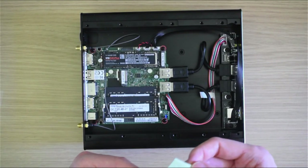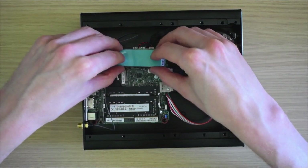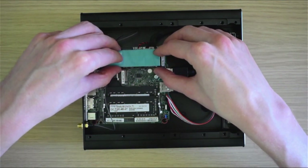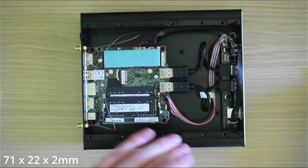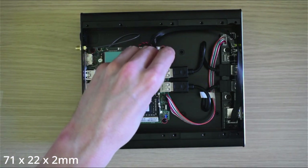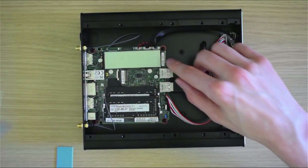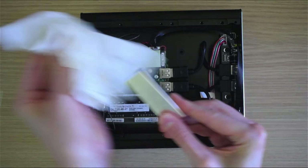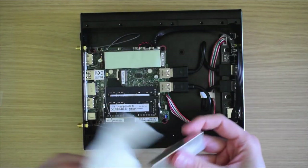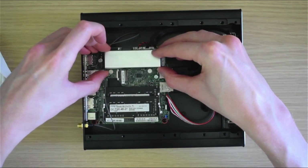The final step is to install the thermal solution for the SSD. This comprises a piece of aluminium sandwiched between two thermal pads and held in place by the case lid. These pads are 71x22x2mm. I elected not to peel the label sticker off of the SSD in case I need to use its warranty. But don't forget to peel off the film from both sides of the thermal pads. Place the aluminium thermal mass, apply the upper pad, and place the bottom piece.